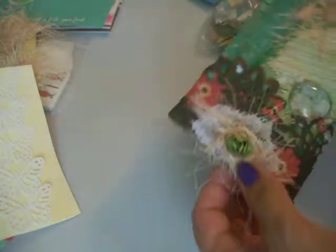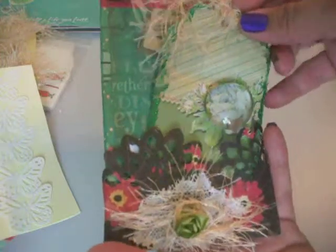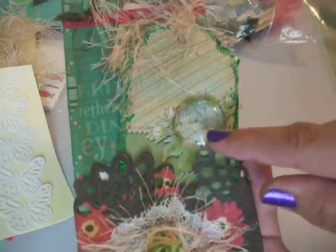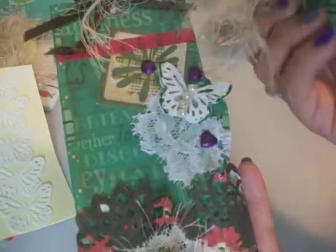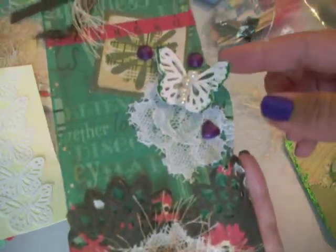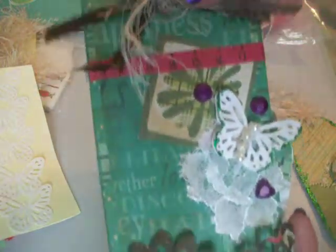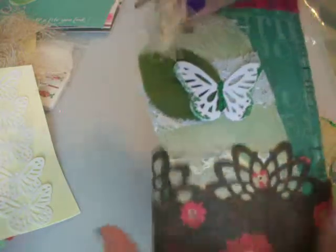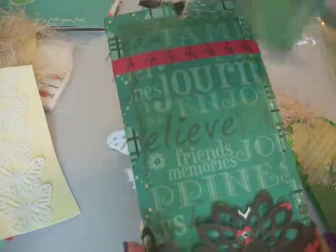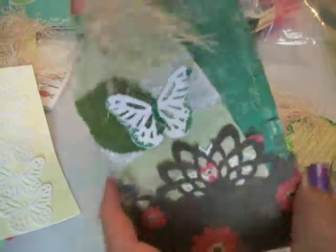And she made this beautiful tag. Look at that — the bauble just pops out the rose right there. That is so gorgeous. Another one of those butterflies. Look at that, love it. On the back there's another tag — Journey, enjoy, believe, friends, memories. This is beautiful. I can't wait to use it. I love green and purples too.